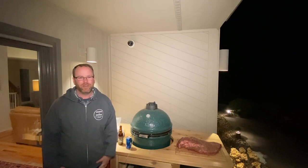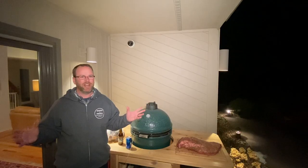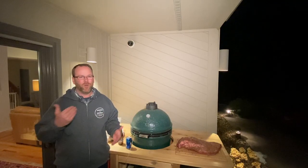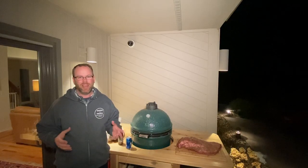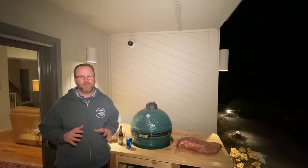Hey guys, welcome! I'm Keegan with Seared and Smoked and today we're making a whole brisket — the whole thing. It's late at night, everybody else is in bed, and we're gonna get it started. We'll go overnight into tomorrow and it's easy. It takes a long time, but other than that you can't mess this up. It really is foolproof.